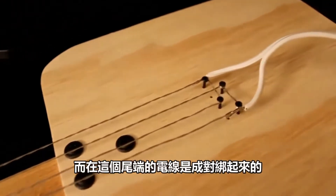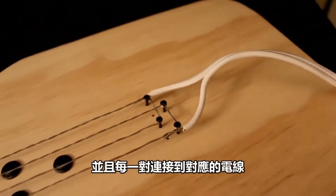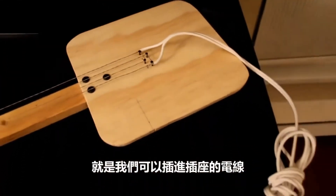The wires at this end are tied together in pairs, as you can see, and each pair is attached to one of these cables, which we can plug into the wall power plug.